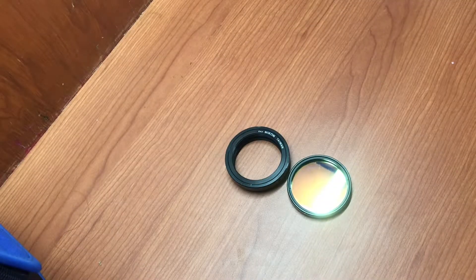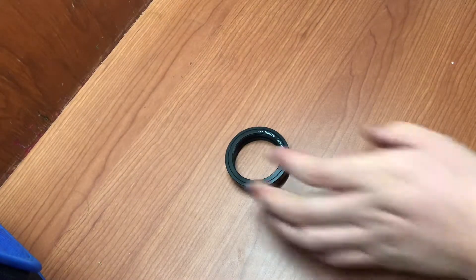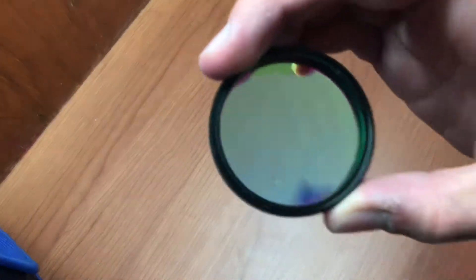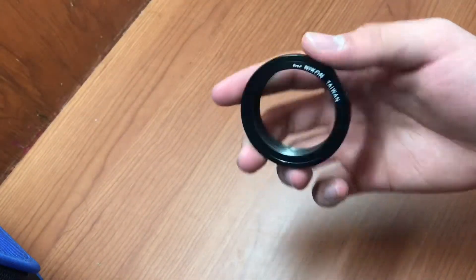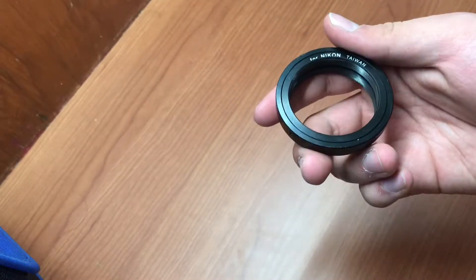Hello guys, welcome to my first YouTube video. In this video I'm going to show you how to adapt a two-inch filter for a telescope to a normal Celestron tiering. Any camera brand accepts this method.